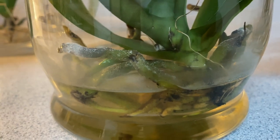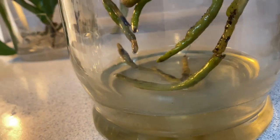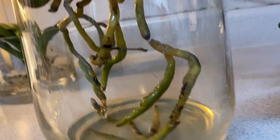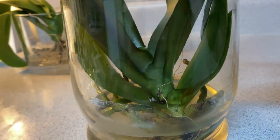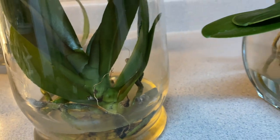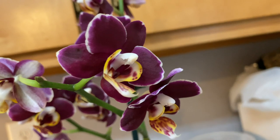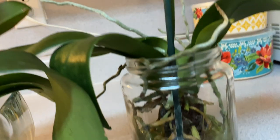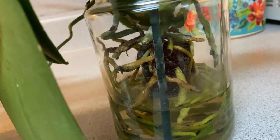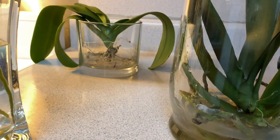Don't be discouraged — not all phalaenopsis are going to adapt to water culture. Right now I am purchasing miniature phalaenopsis orchids and placing them in glass vases until I get new root production. Stay tuned and I'll show you some glass vases I just purchased from Walmart.